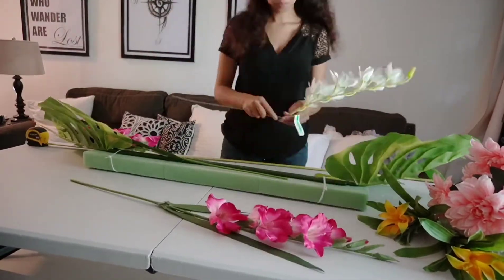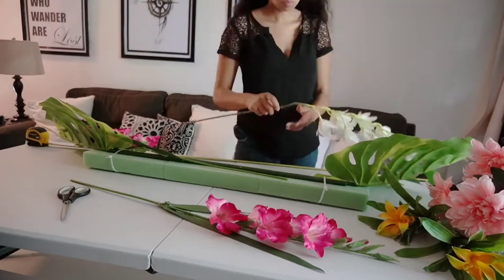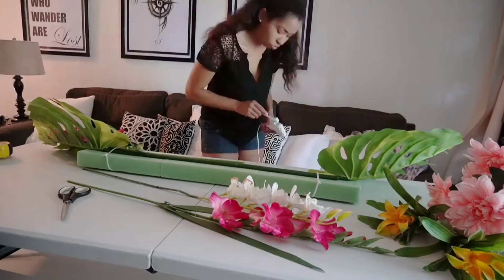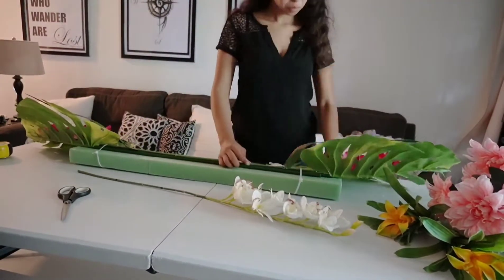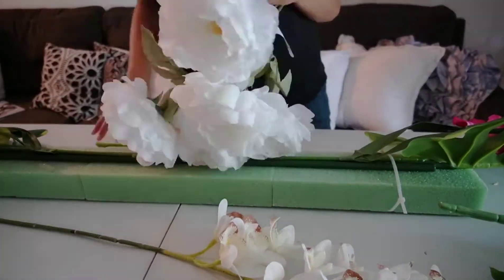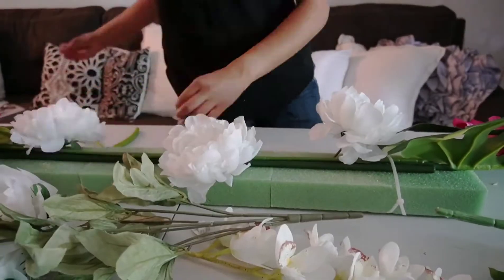The next thing you want to do is start to play with the flowers and figure out the placement. This you just kind of have to eyeball it. In this case we left some of the stems long, just the way that it fit with the flower garland.